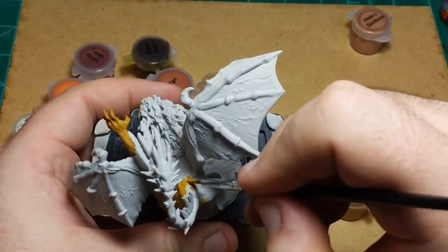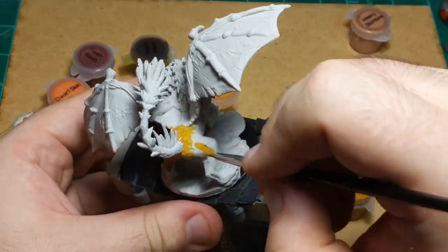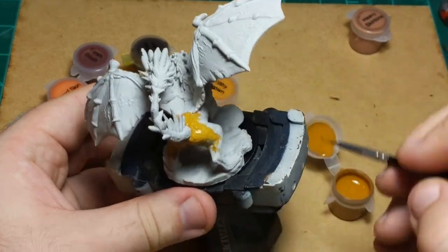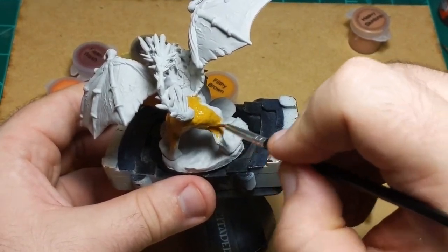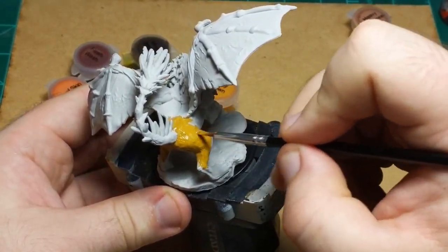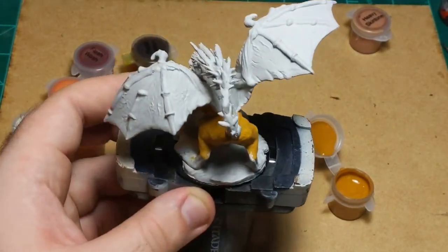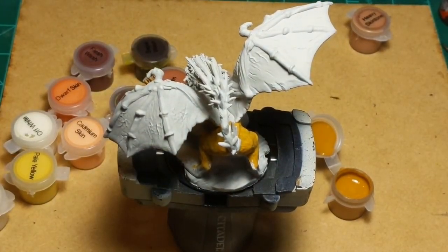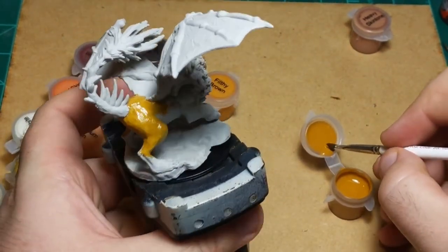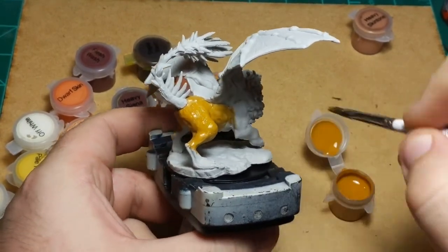For example, someone who painted it just like the box art very technically proficiently would probably lose to someone who painted a rainbow manticore — because rainbow manticores are cooler. You could use a larger brush to cover the body area faster, but even with just this brush it's covering pretty quickly. I've talked myself into switching to a bigger brush for the sake of the stream so you're not watching me paint heavy ochre for the next half hour.